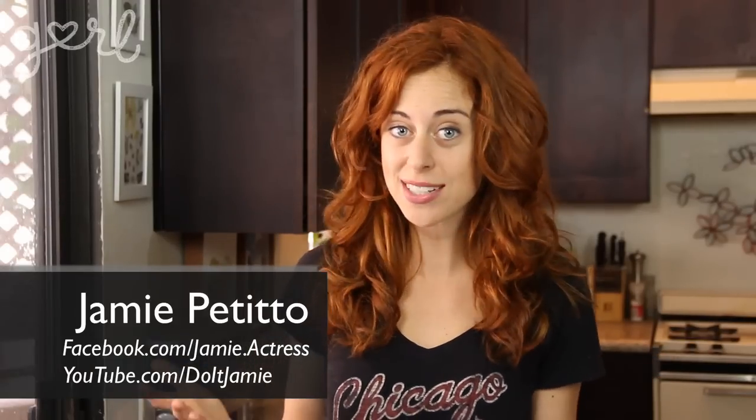Hey everybody, Jamie here. Some of you are already back in school while the rest of you are still getting your school supplies in order. And while it's really fun to make a big trip out to the store to check off all the things you need on your class list, sometimes it's not so fun to have to spend so much money on such simple things. Well, Jamie to the school supply rescue.